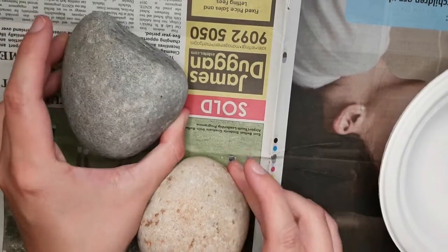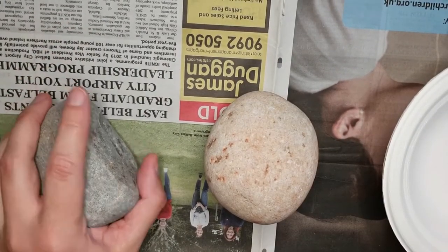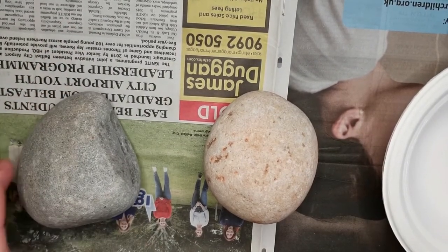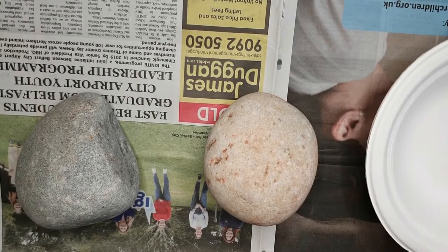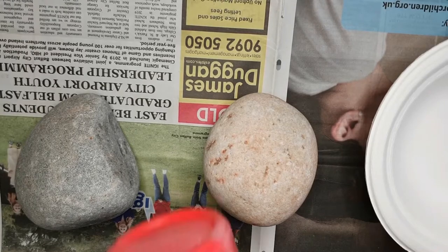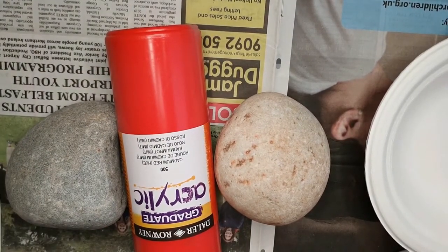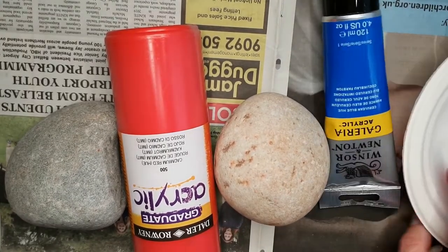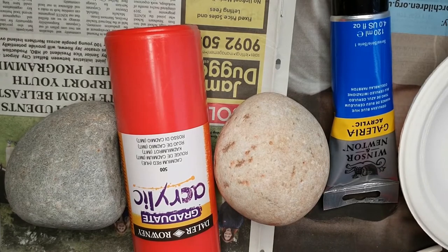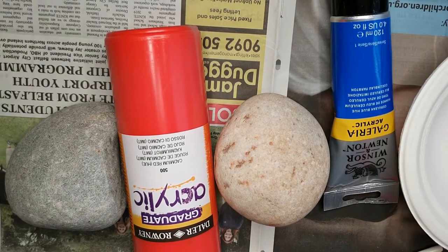I'm only going to show you me making these two big ones here. Basically this is going to take a while to do, so I'm not going to show you me making them all. But I was thinking maybe for these two — red and blue. And once the colours dry in, I'm going to use the varnish to sort of harden it, and then do the writing once the varnish has dried.